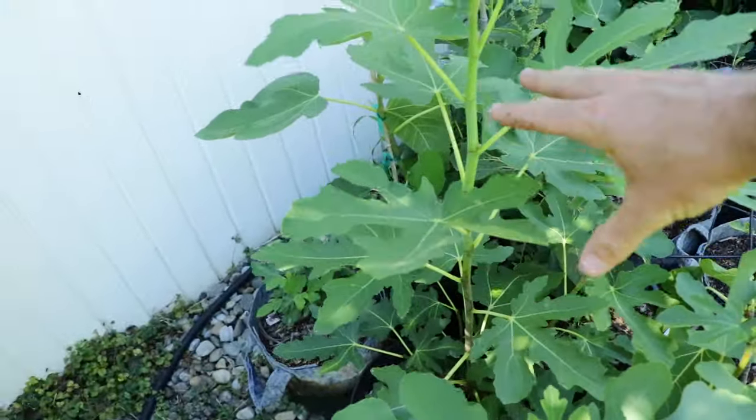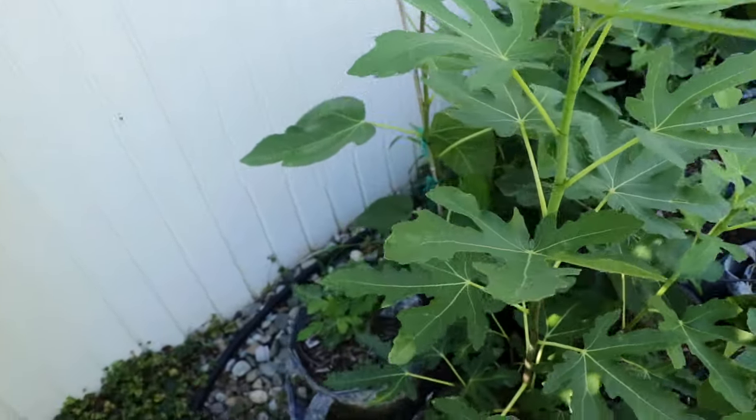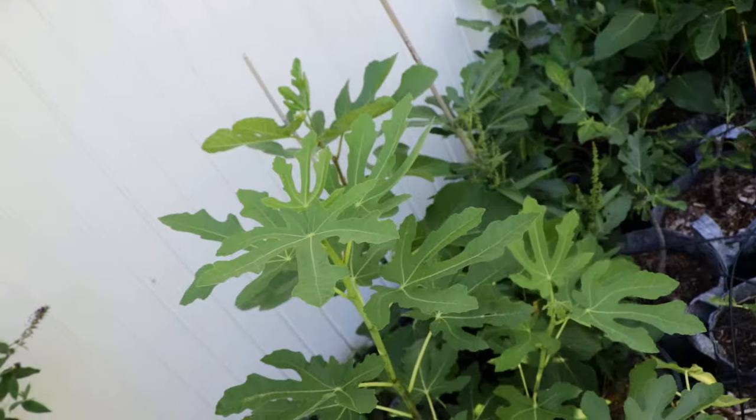This is another example of a young tree that was pruned back really hard, didn't have a whole lot of growth on it — we rejuvenation pruned it. We have one really healthy shoot, we topped it, and look how healthy and vigorous the leaves are.